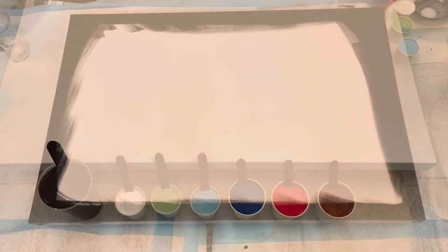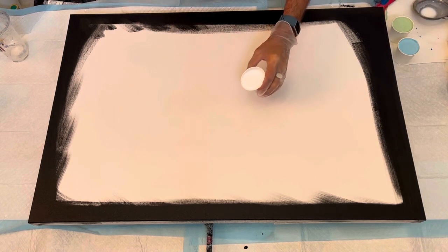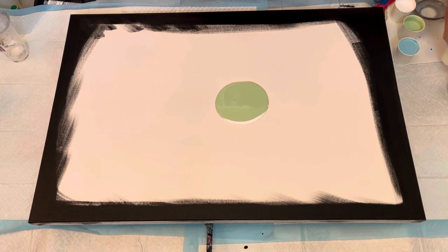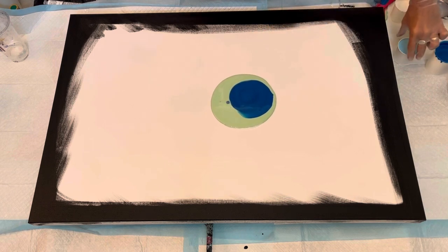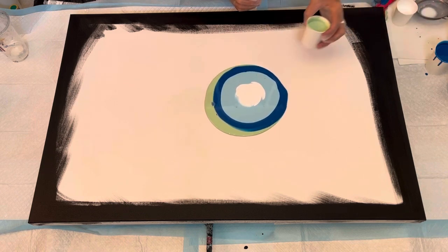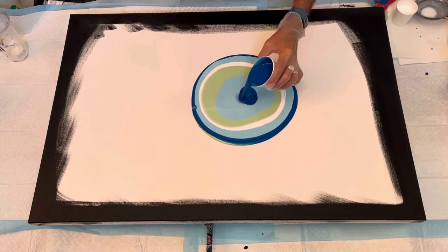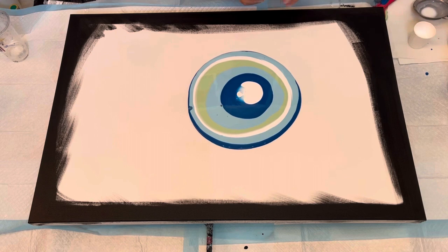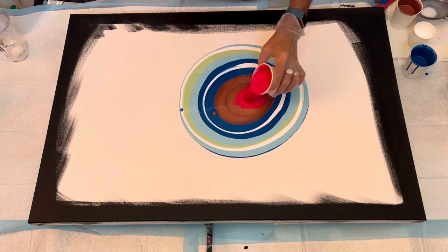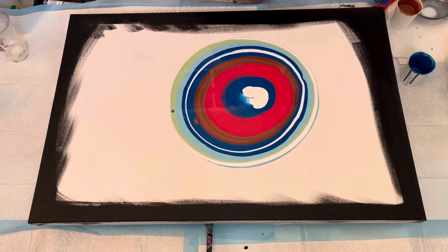Okay guys, here we are — time for some jazz hands! We're going to start right away. We'll put white on the bottom and use the lighter colors on the bottom of this puddle. Sometimes the lighter colors come through and pull your eye toward the negative space. I did put a little bit of dark blue in there for contrast with the lighter colors, then some of that coppery color with the bright red, layered with the blue and copper and red on top of the rest of the painting.